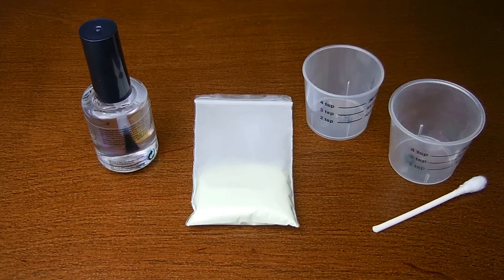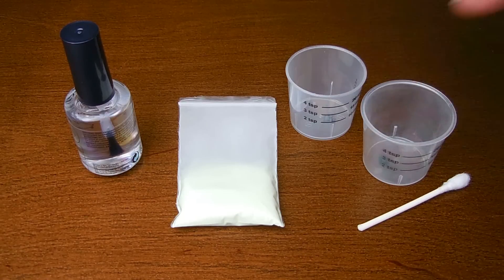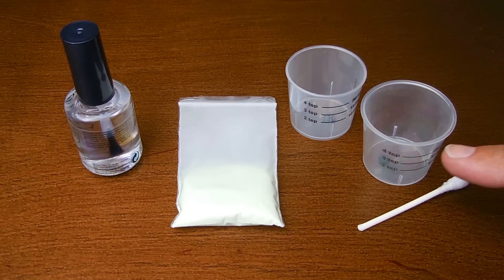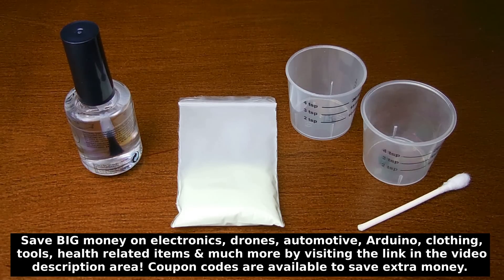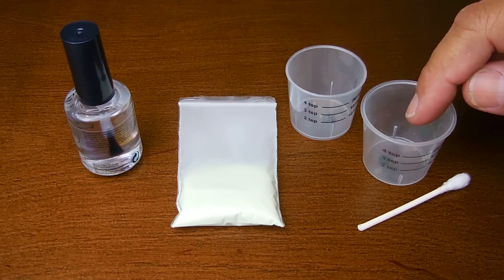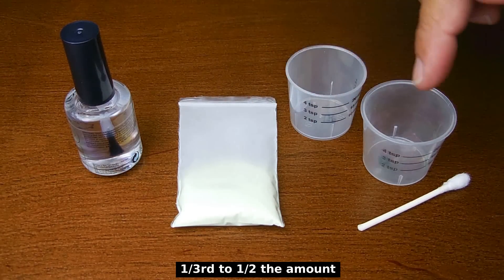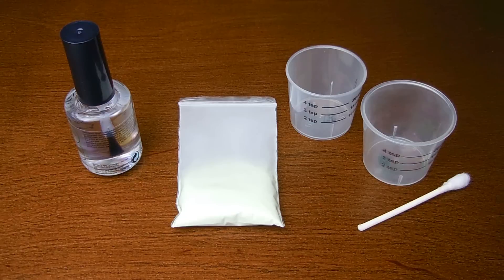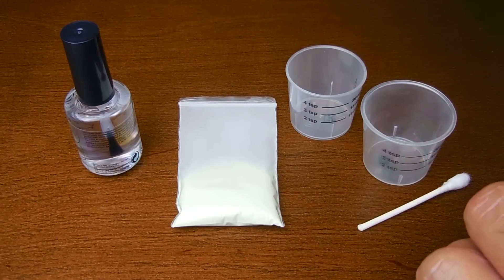I'm going to take both of these cups. Once all the contents of the nail polish bottle have been dumped into one cup, we're going to take note of the amount. The mixture that's going to contain the strontium aluminate has to be the same amount when combined before being poured back into the bottle. So once we pour it in, we're going to dump half of it into the second cup, then add the strontium aluminate into that mix.